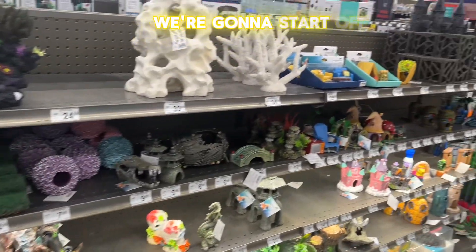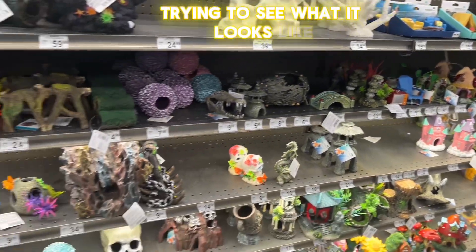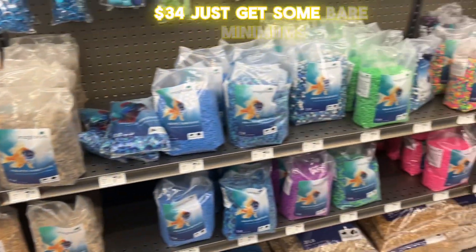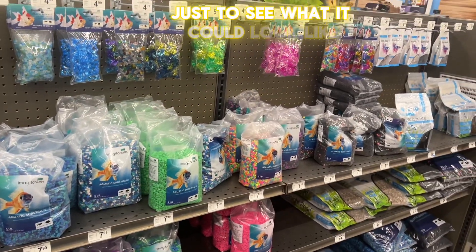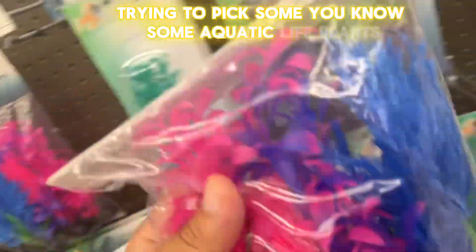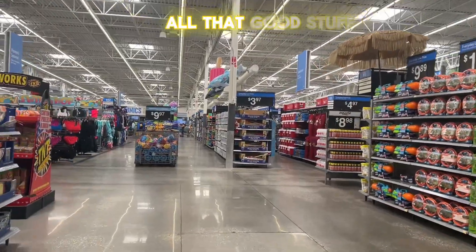Searching for things. We're going to start off — since we're starting off trying to see what it looks like, I'm not looking to spend like $28, $35. Just get some bare minimums to see what it could look like. So we see the rocks, we see the sand, trying to pick some aquatic life, plants, all that good stuff.